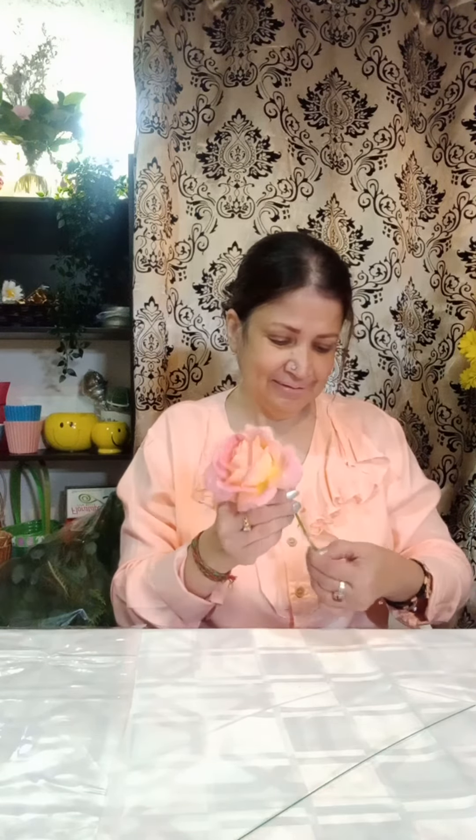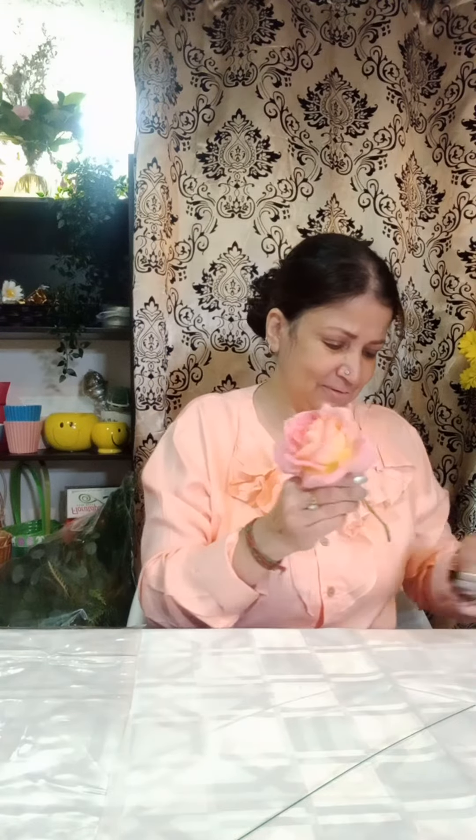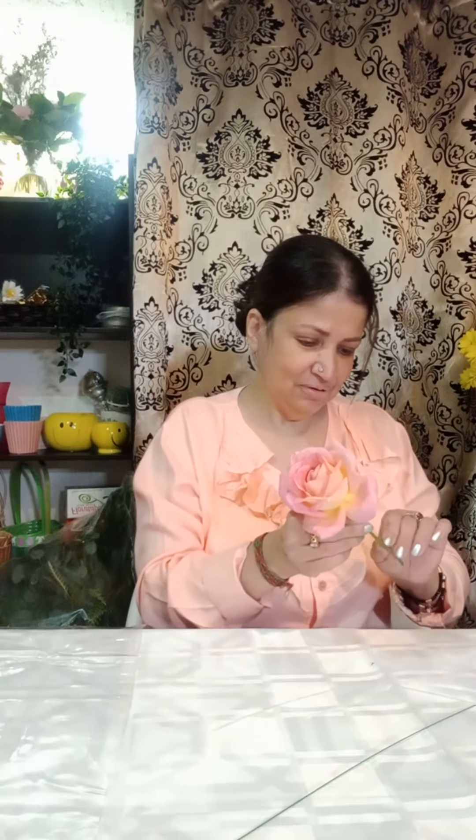Now I'm going to use this beautiful peach rose — it's from my garden actually. It's in bloom and I cannot wait to make a hand corsage, because it's so beautiful. It's an English rose. So let's start. Just remove a little bit of the thorns — very small thorns.